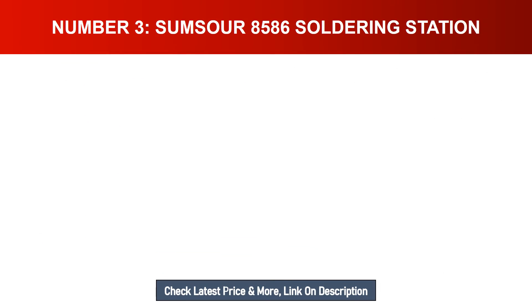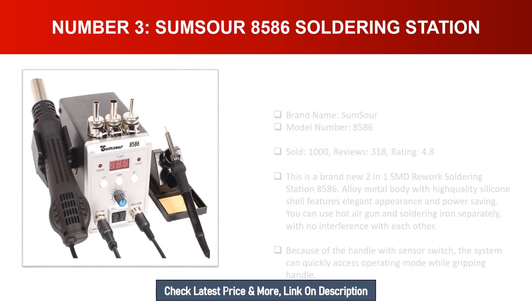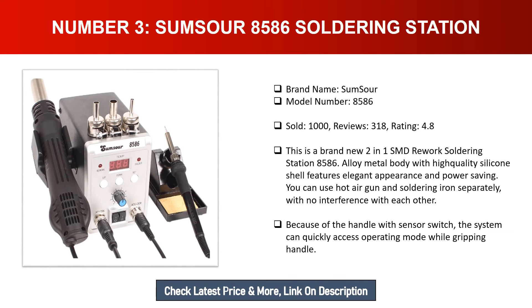Number three: SumSour 8586 soldering station. Brand name: SumSour. Model number: 8586. Sold: 1,000. Reviews: 318. Rating: 4.8. This is a brand new two-in-one SMD rework soldering station with alloy metal body and high quality silicone shell, featuring elegant appearance and power saving. You can use the hot air gun and soldering iron separately with no interference, thanks to the handle with sensor switch for quick access to operating mode.